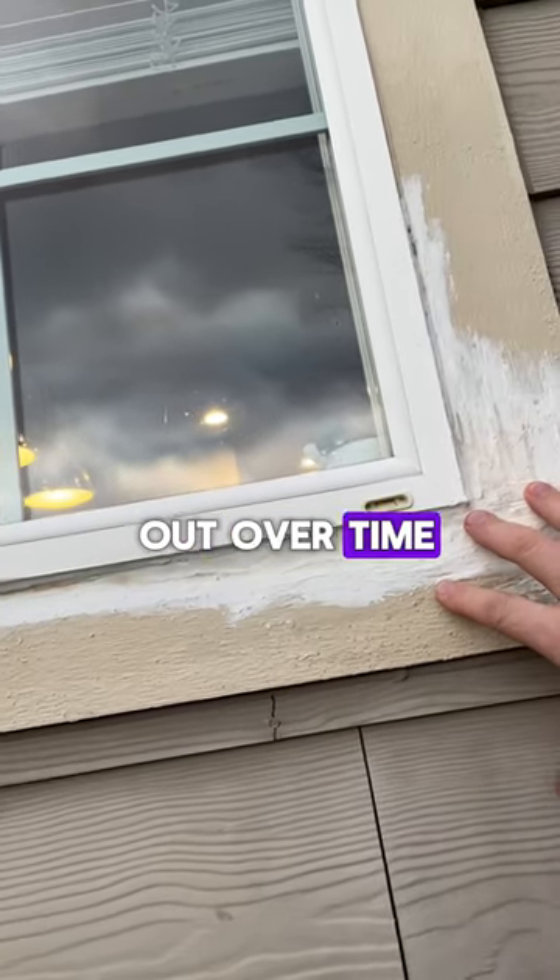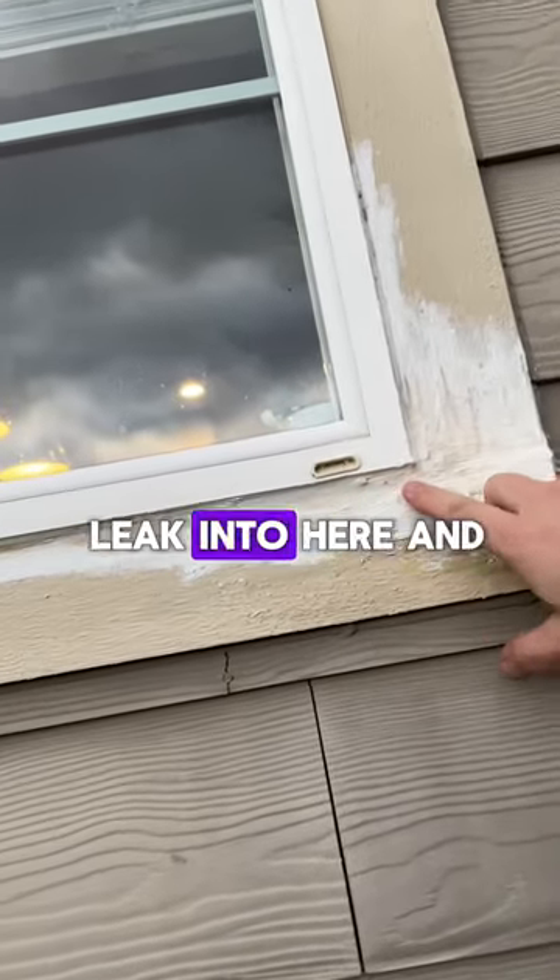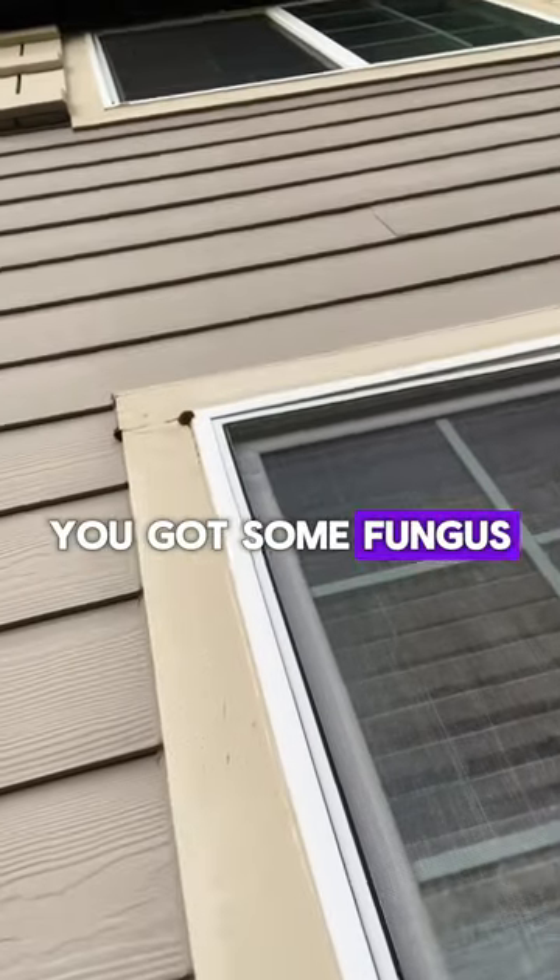This DAP caulk is going to dry out over time. Water's going to come down here, leak out the weep hole, and then leak into here and create a problem. And if you look up above, it's done that — you got some fungus rot up there.